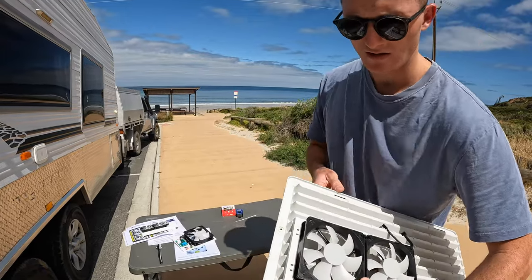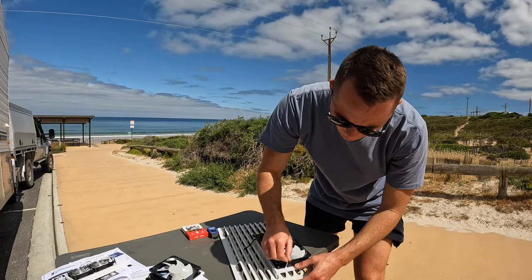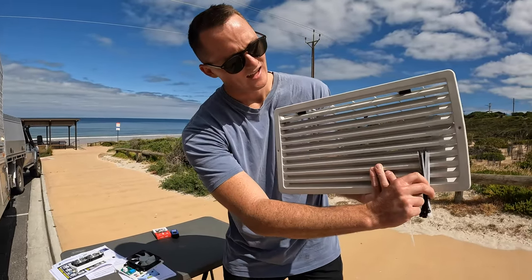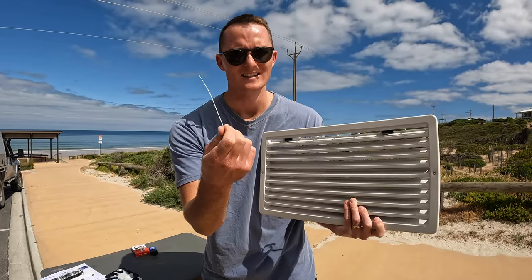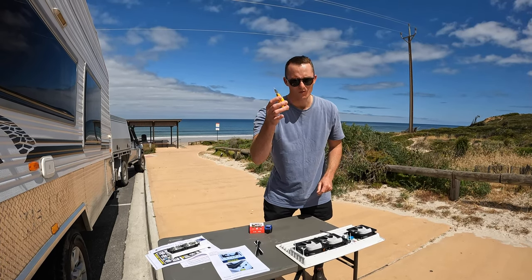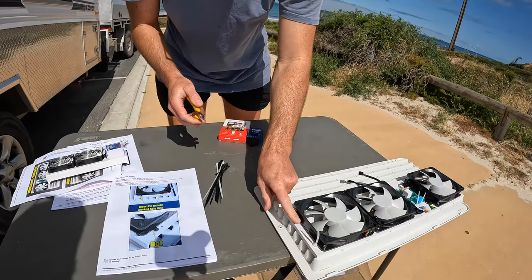There are little holes here, here, here, and here which I need to zip tie through - eight positions in total. Royce at Clever Cool thinks of everything - he doesn't just give you black zip ties because a black zip tie would look pretty shocking on there. He even goes to the effort of supplying white zip ties so it blends in. Now I've got a little pair of side cutters to clean up the cable ties, which I definitely recommend so you don't cut yourself on the ends.